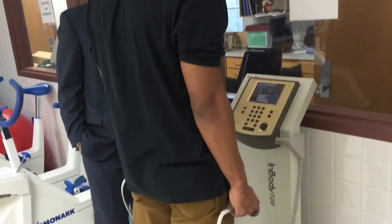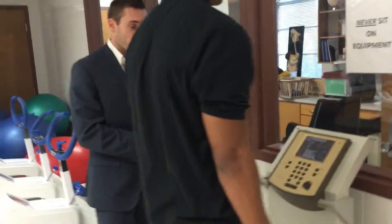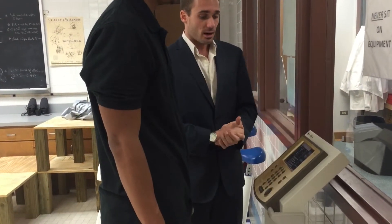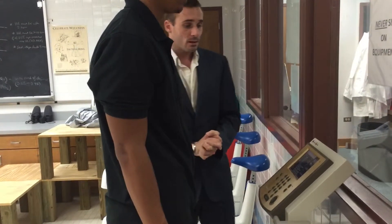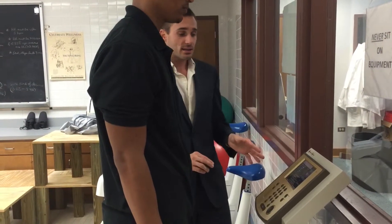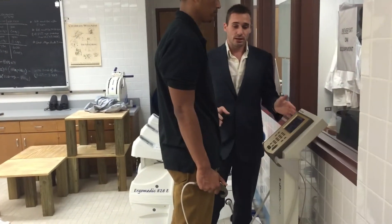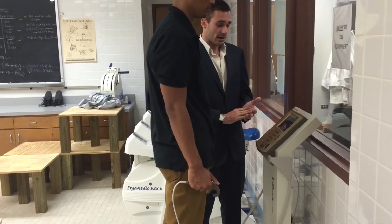Things that are very important to keep in mind when working with the InBody 720 — especially since we're working with the feet — is that sweat and lotions can become an issue. We have alcohol swabs to make sure we clean the apparatus between each measurement. Also, the InBody is automatically connected to the printer, and the results will automatically print out without having to do any other steps.